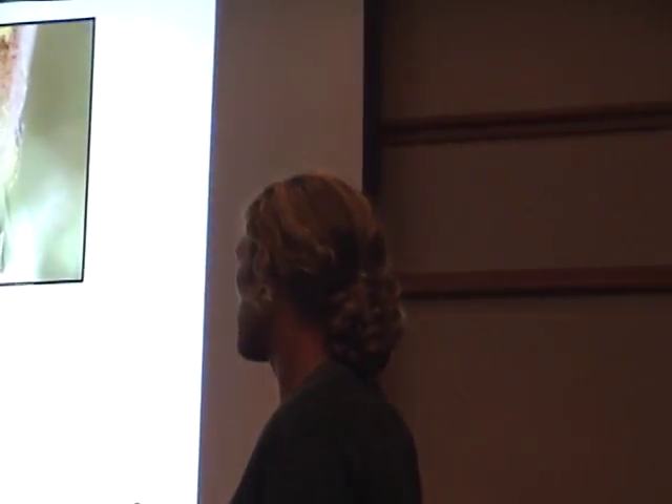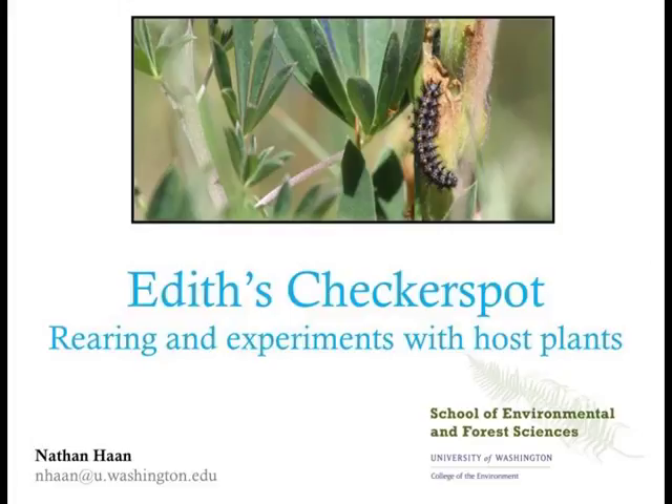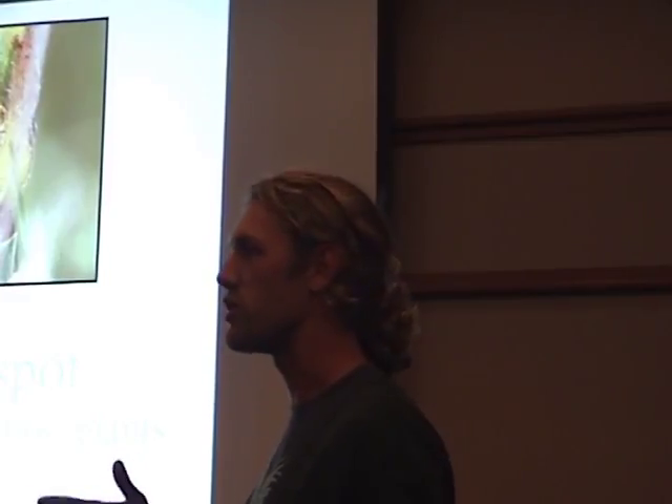My talk is called Edith's Checkerspot: Rearing and Experiments with Host Plants. I'm a PhD student in my third year, so I have maybe a year and some change left until I finish up. A lot of my work is in progress, but I do have some interesting results. I have been rearing checkerspots as part of this work, so I'll give you some details about collecting them and what works and doesn't work rearing them in the lab.